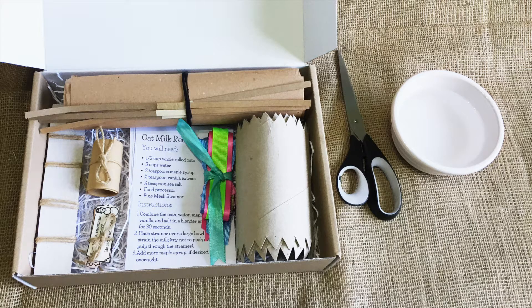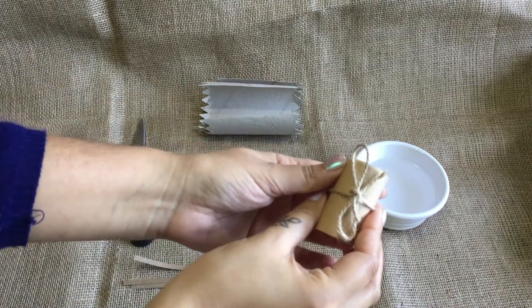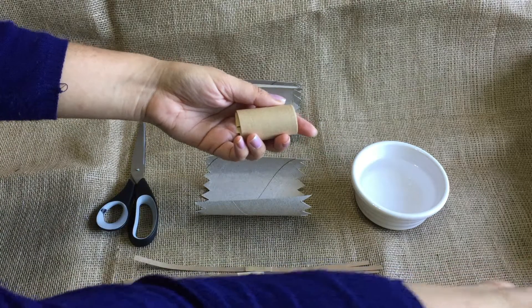For this activity you will need one of our Christmas cracker kits, some scissors, and a small bowl of water. Take out your cardboard inner tubes, your scissors, your snaps, your bowl of water, and your tape.